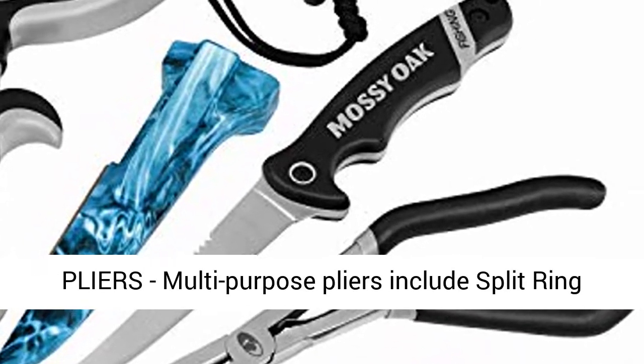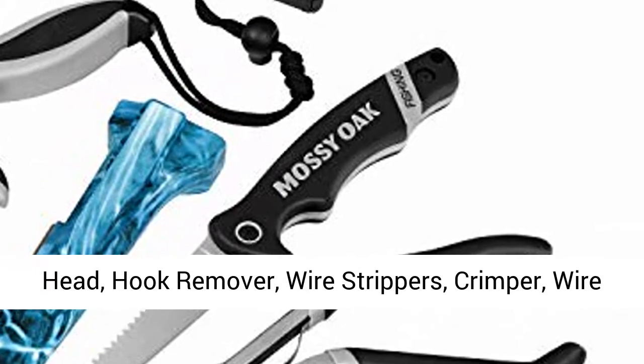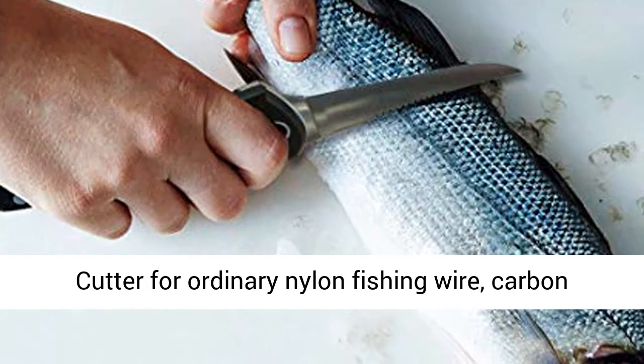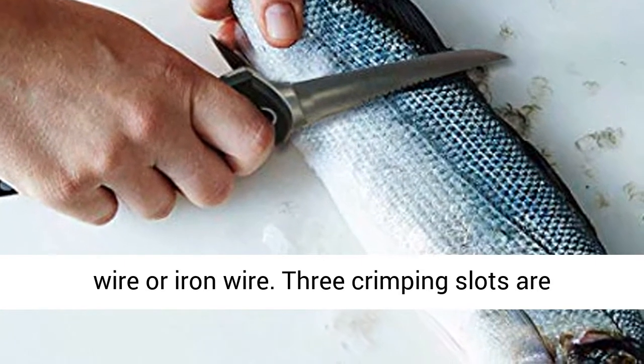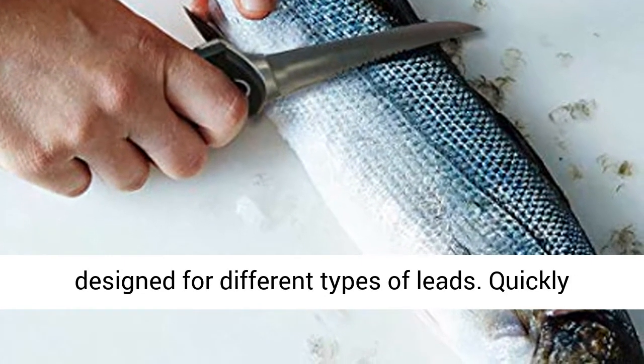45-degree Pistol Grip Fishing Pliers are multi-purpose, including Split Ring Head, Hook Remover, Wire Strippers, Crimper, and Wire Cutter for ordinary nylon fishing wire, carbon wire, and iron wire. Three crimping slots are designed for different types of leads.